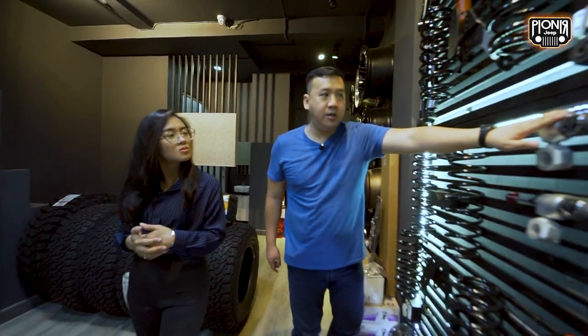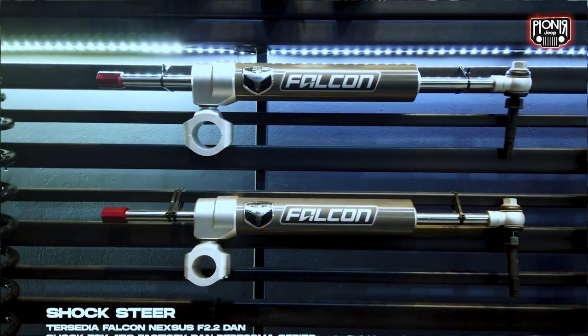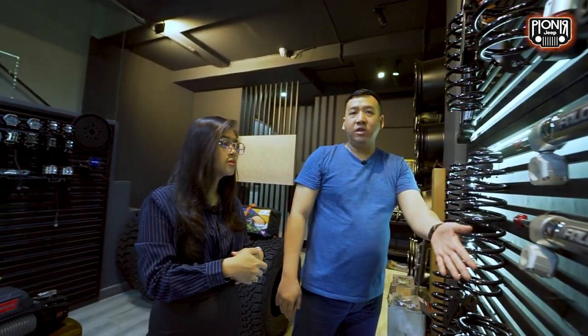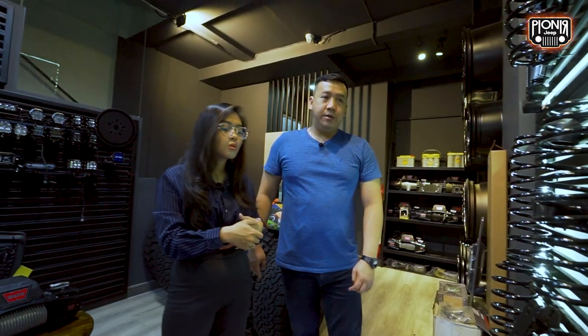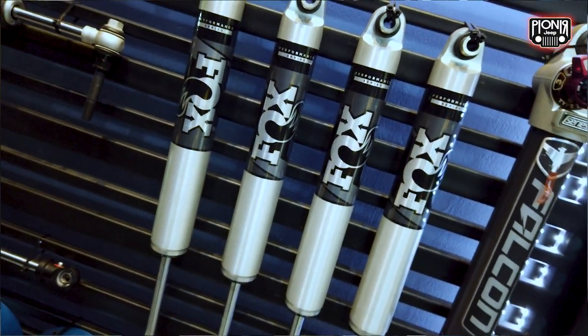Jadi ini ada steering stabilizer. Ini bisa di-adjust juga. Ini gunanya buat apa? Ini steering stabilizer. Standarnya Jeep itu sudah ada ini, tapi kita upgrade yang lebih heavy duty yang bisa di-adjust, jadi lebih keras atau lebih empuk. Ini juga sama tapi beda brand. Ini dari Fox, ini dari Teraflex.